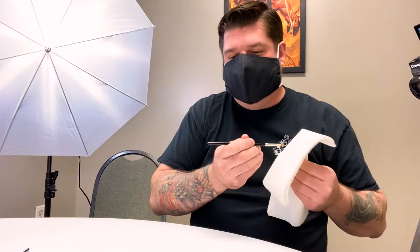This stuff cleans up with water just like most everything else. It took about 10 minutes or so to dry, maybe longer. And now we wait.